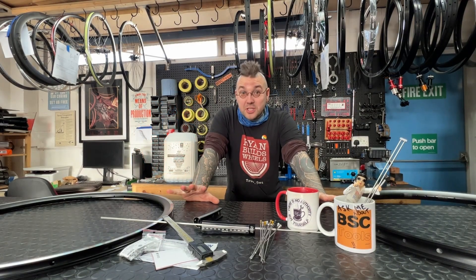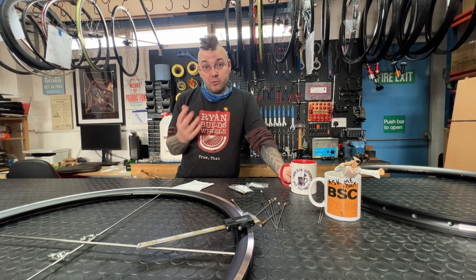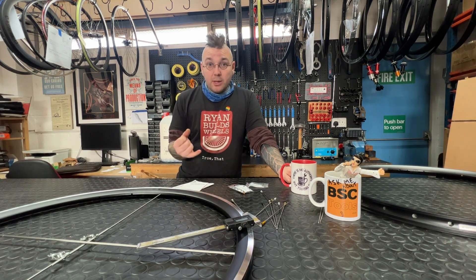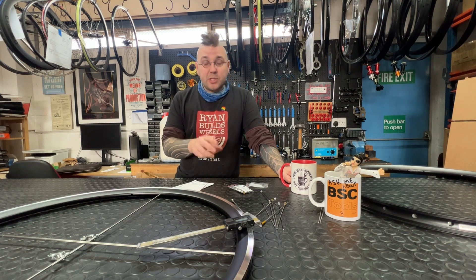Today I want to talk to you about how to measure ERD — that's Effective Rim Diameter. ERD is one of the most crucial measurements to get right when building a pair of wheels. One millimeter of incorrect ERD measurement is going to result in roughly half a millimeter of spoke length error, so it's important to get right.